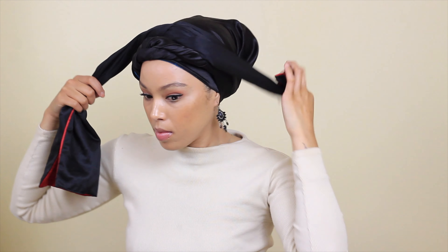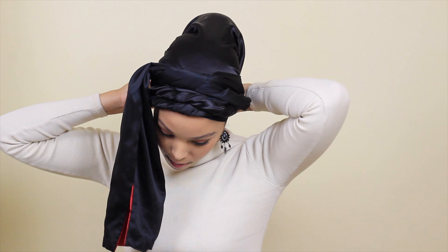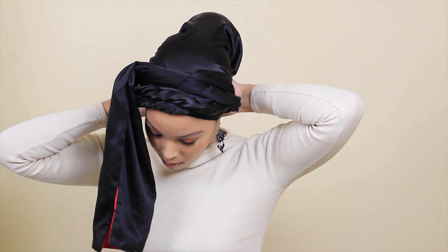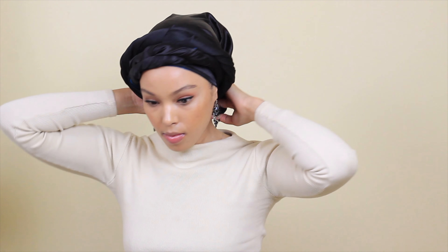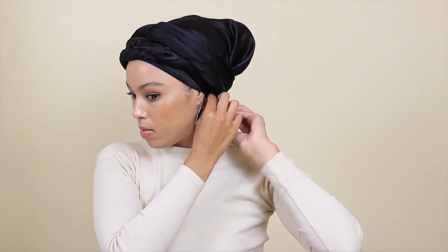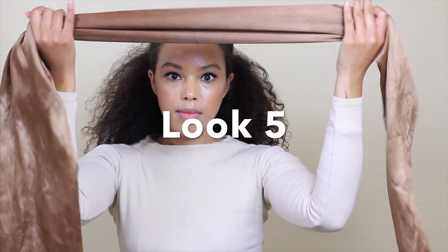Then I wanted to make the front look thicker and more prominent, so I added another head wrap — the red one again, but using its black side. I followed the same cross-over technique, twisted and tucked it in the back. This look is giving me wellness retreat, dinner time — it's giving me Jada Pinkett Smith, Alicia Keys energy.